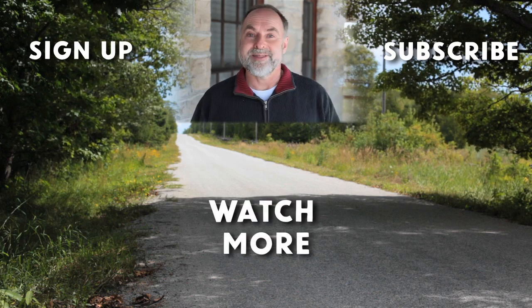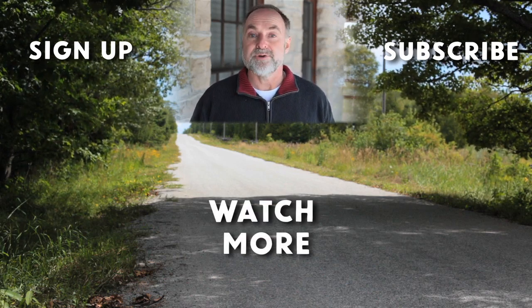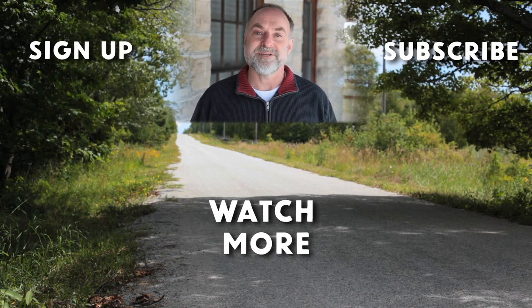Click here to join the thousands of people who get the Bailey Line Road hands-on how-to newsletter for free every Saturday morning.